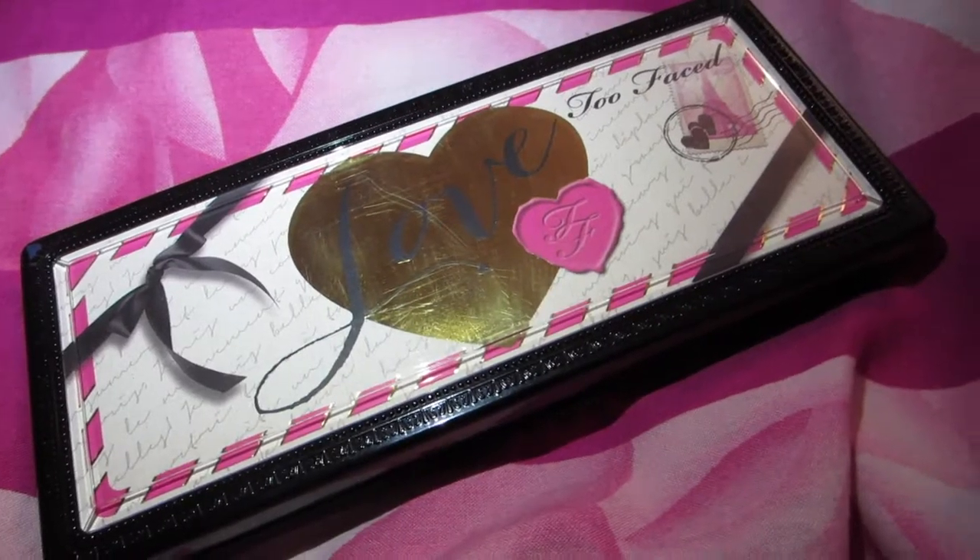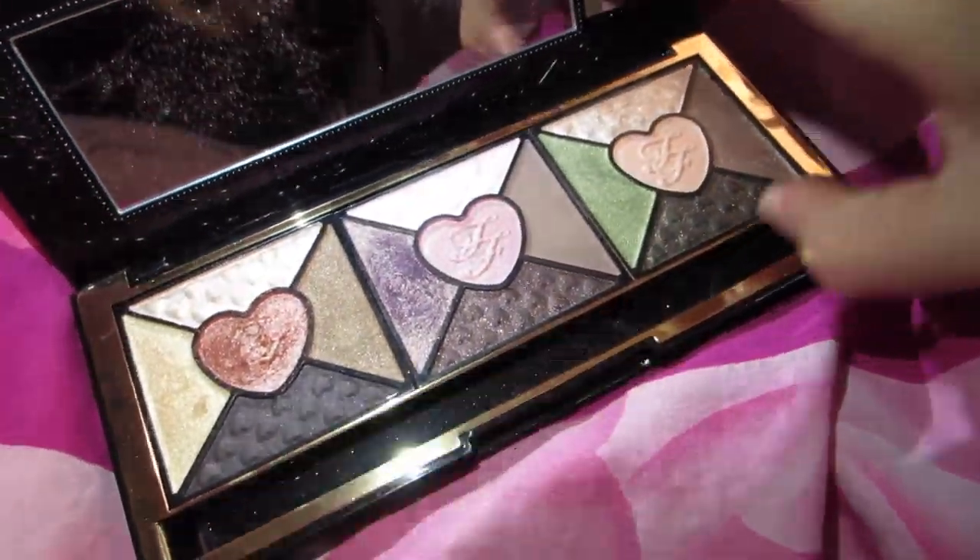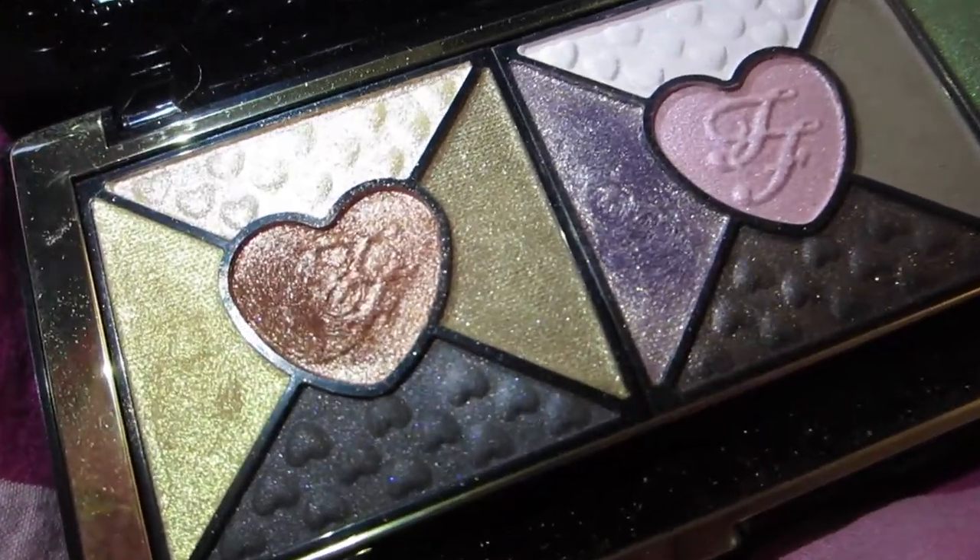Now that we have done that, we are going to go in with the main color, which is the copper color from the Too Faced Love Palette. We are going to go in with this gorgeous color right here and it is called Adore. We are going to take a blender brush and just blend it all out so that it is all blended together. Then going in with the other end of that brush, we are going to take the same color from the crease and apply it to our bottom lash line.